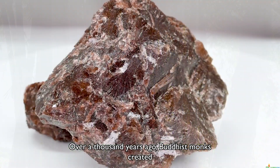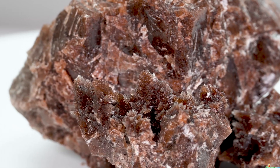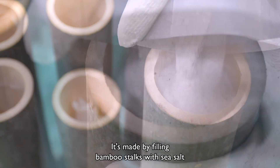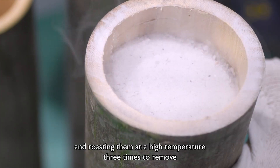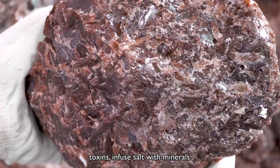Over a thousand years ago, Buddhist monks created bamboo salt as a health remedy for the Korean people. It's made by filling bamboo stalks with sea salt and roasting them at a high temperature three times to remove toxins and infuse the salt with minerals.